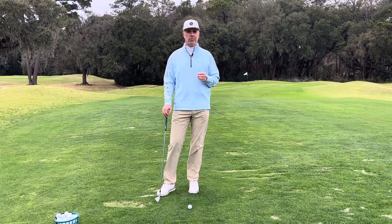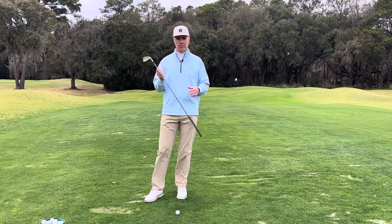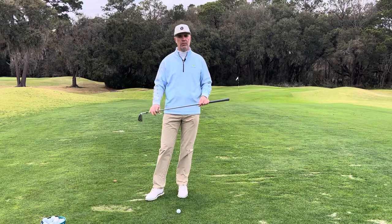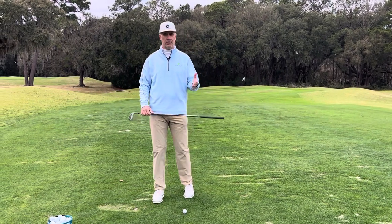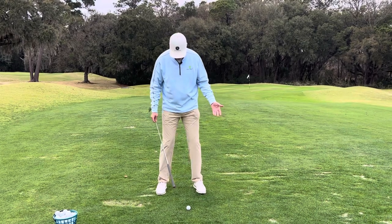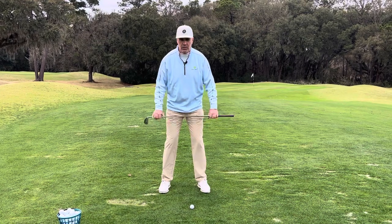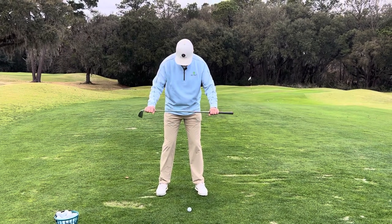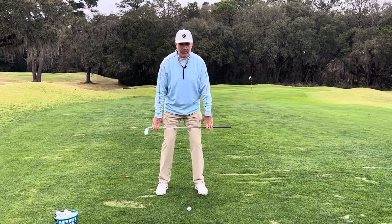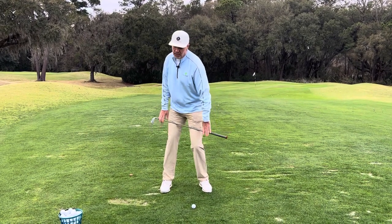In order to determine what type of pivot you have, it's a very simple test. All you need is a golf club, a stick, a broom handle, or whatever you have laying around. Take your setup position, grab your club with two hands, put it right on top of your thighs, hold it there, and make a full backswing pivot.